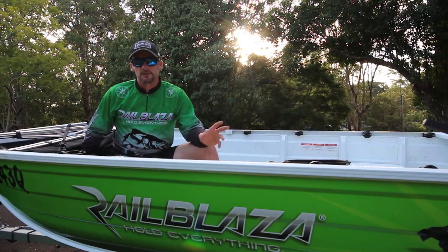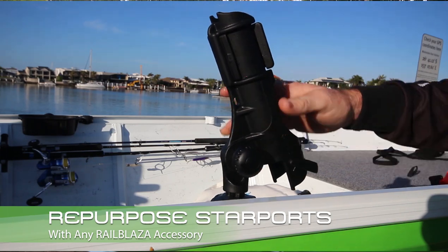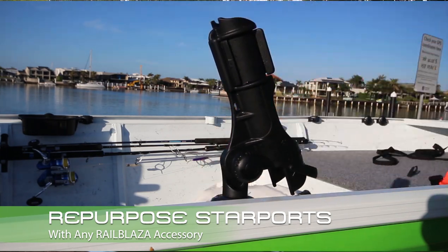When you don't need your Bimini, you can remove it and repurpose these Starports for rod holders and any other Railblazer accessory.